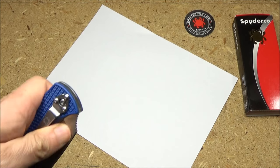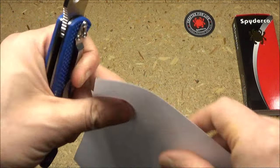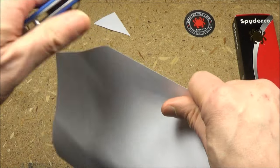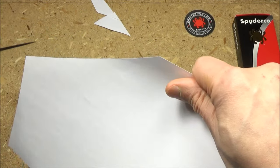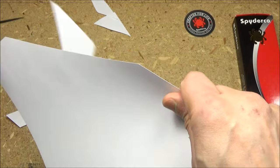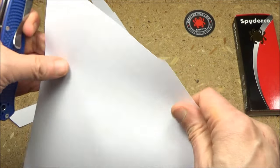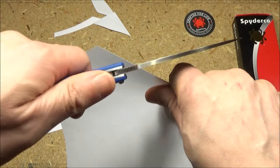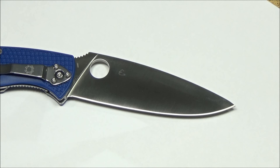The last thing — the old paper test. This was from before I cut those other things with it, so let's check out the initial sharpness. At any angle it'll cut. Spyderco has always done an excellent job on their edges, and this knife is no exception.